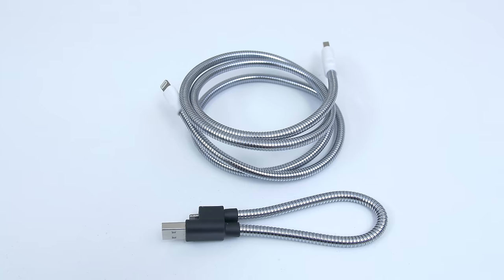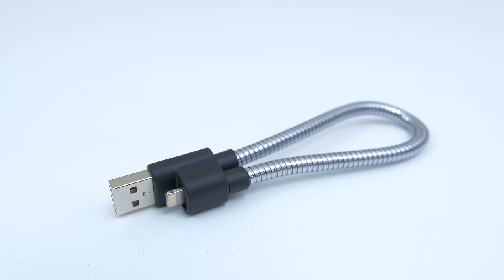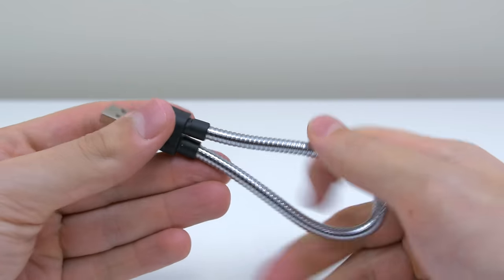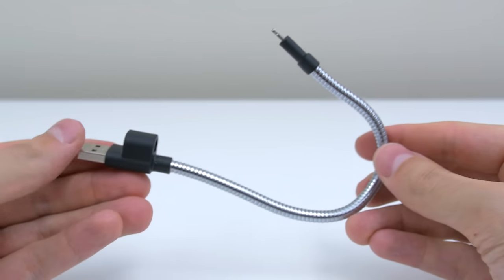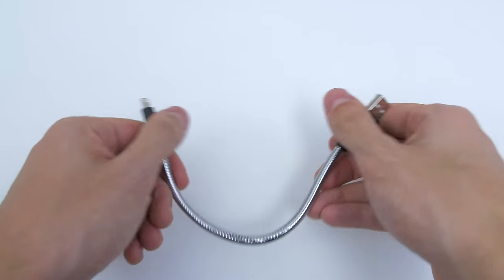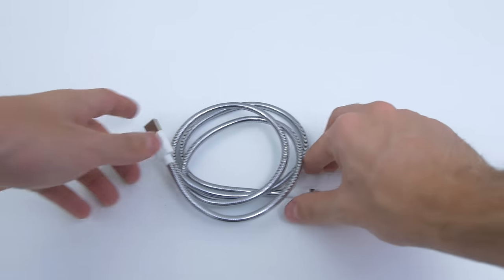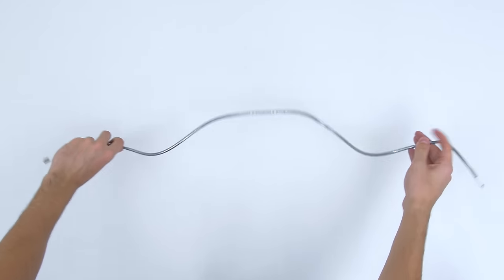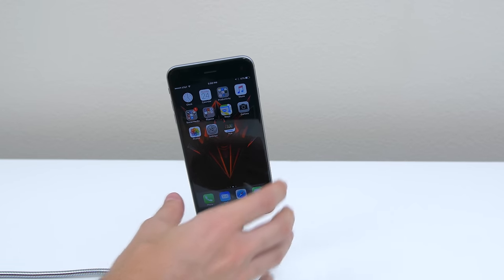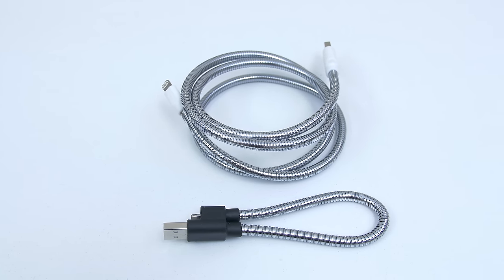Starting things off are these titanium lightning cables from Fuse Chicken. There's a smaller version called the Titan Loop which is meant to be used with your keys, and a much larger option called the Titan which is meant for in-home use. It's a lightning cable made out of titanium that you can carry around by hooking it to your keys. You don't ever have to buy new lightning cables anymore because this is practically indestructible. The Titan is a 39 inch or 1 meter lightning cable that's virtually indestructible. My dog Snoy always ends up chewing our cables at home — the Titan is the solution to all of our problems.